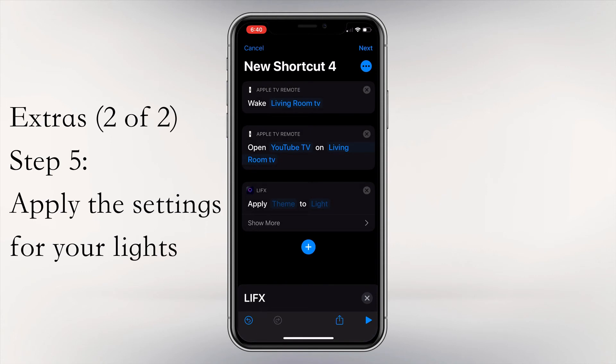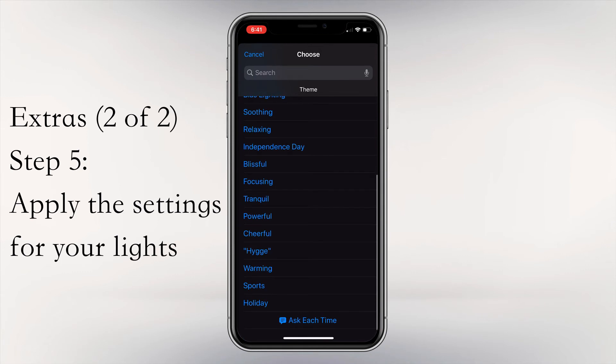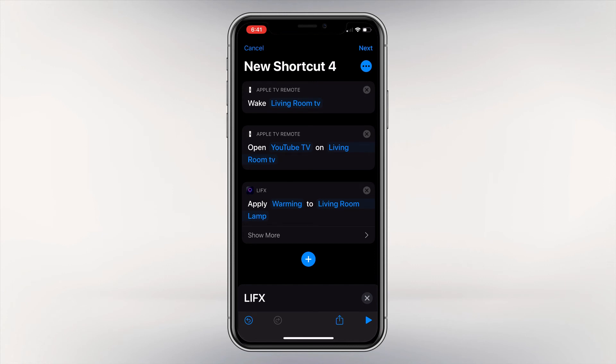I'm going to select Apply Theme. Once it pops up, it will give you different options. For this example, I'll click Apply Theme and select Theme. I like to watch TV in the evenings and I like it to feel warm and comfortable, so I'm going to click Warming — it will change my lights to a warm color. Then I'll select the light; I'm going to select my living room lamp, dimmed low so I still have light but it won't be blinding me or creating a glare on my TV. If you have more than one light, the best option is to create a scene in the LIFX app and call that scene, rather than repeating this step for every individual light.